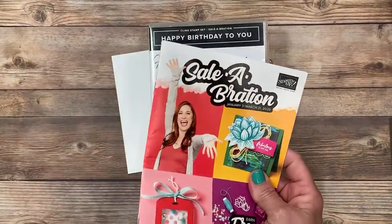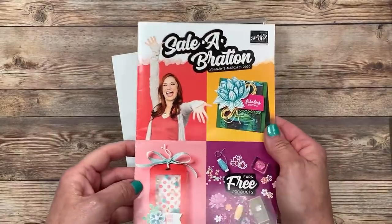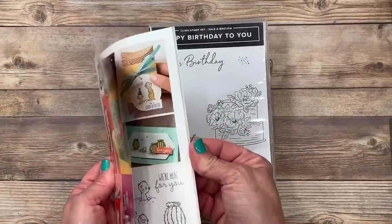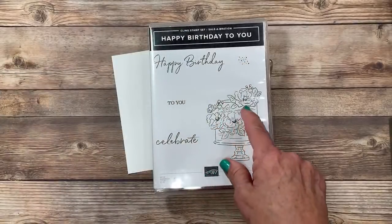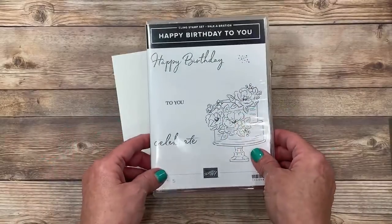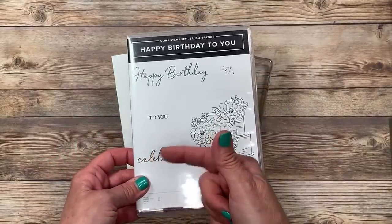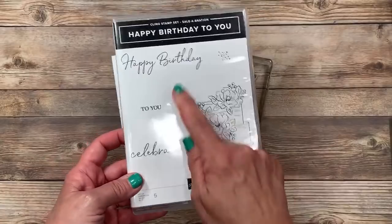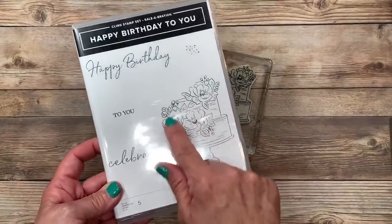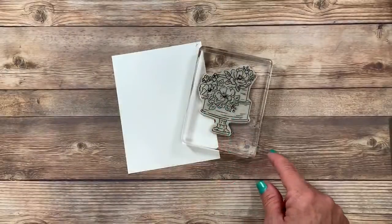I'm going to be using this beautiful cake floral image which I thought went great with that background stamp — it's called Happy Birthday to You. Now you're not going to find it in either the annual or the mini catalog. It is going to be in this one — this is Stampin' Up's largest sale of the year right now, and this is one of the free selections that are in here. With any $50 product purchase of your choice you can choose a free product from that sale brochure — and I chose this one. I'm loving the words that you can build on top of each other.